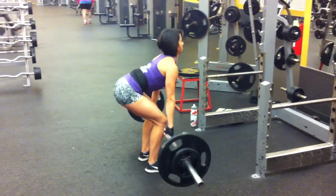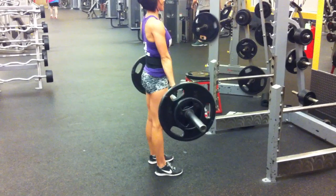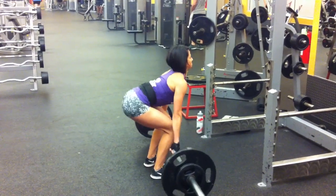Anyways, here's some deadlifts. I'll leave you with this — I hope you'll see that my form is improving. I hope you guys have a good Cinco de Mayo.